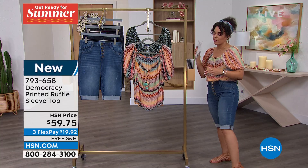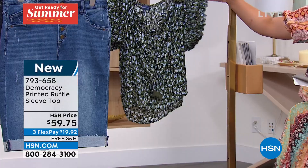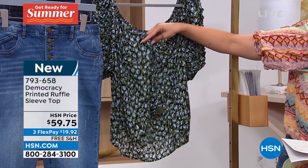The one I'm wearing is called Carnation Multi. Love the colors on this — it's just so vibrant, beautiful colors. This one too — oh my goodness. This is called Black Multi. Black background, but it also has blues and olives mixed in. Love the tie that has the tassel at the end.